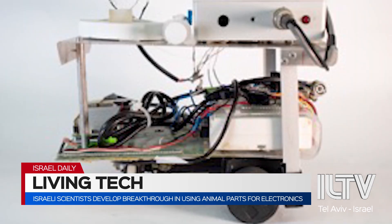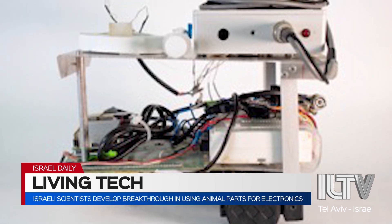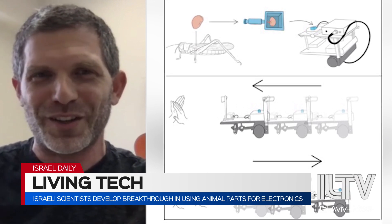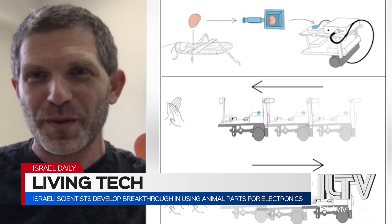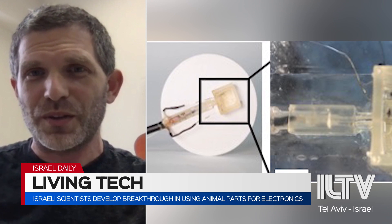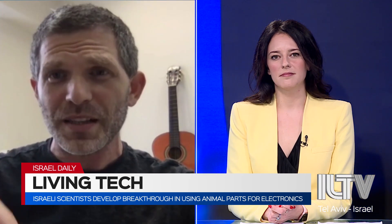Has there been any pushback from animal activists over this research? First of all, we are doing everything with all the proper authorizations and according to the guidelines of Israel and the world. Also, we are using insects, which are very different from using dogs or cats. Locusts are actually a problem in the world that people are trying to mitigate. Another example is using the senses of a mosquito — mosquitoes can sense really tiny differences in CO2, and they immediately identify us because they are very sensitive to small changes in CO2 in the air. That's another example of an insect that people would rather see disappear.